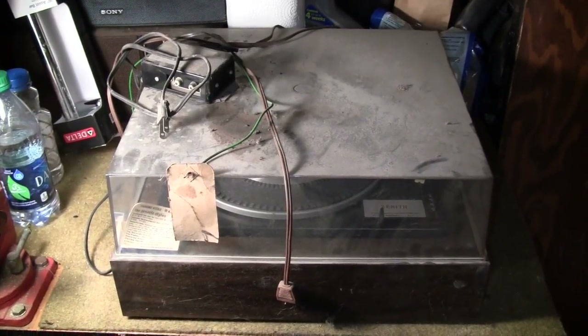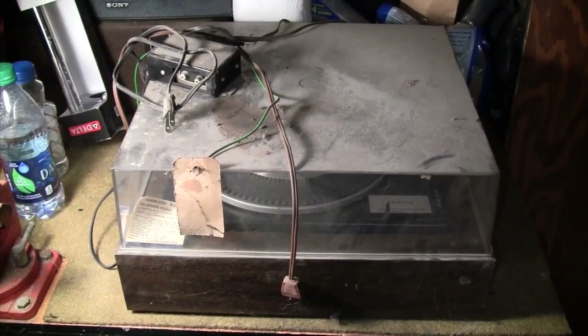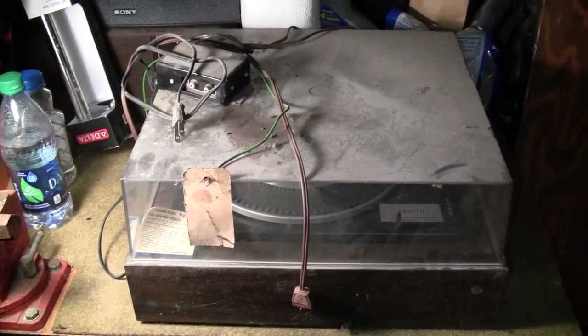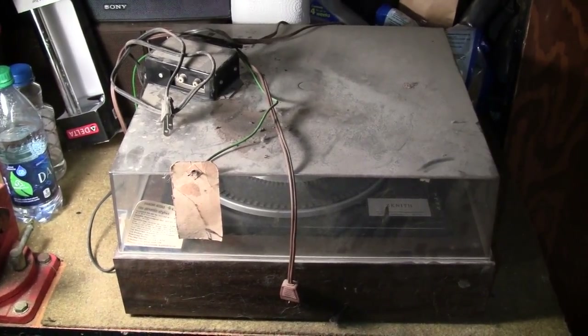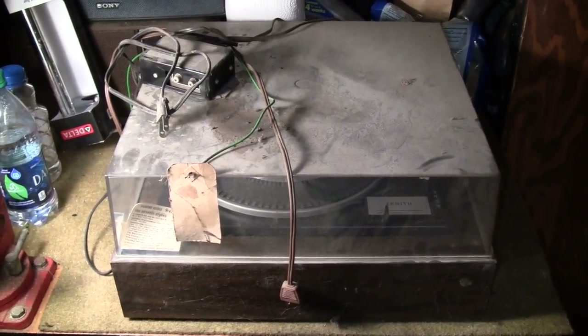But I noticed there was some vintage audio equipment also there. There were two 1970s receivers. Neither of them were high-end. One had a built-in 8-track player, and the other one had a BSR record changer with a big chunk missing out of its dust cover, and also some old bookshelf speakers. And then I saw this.